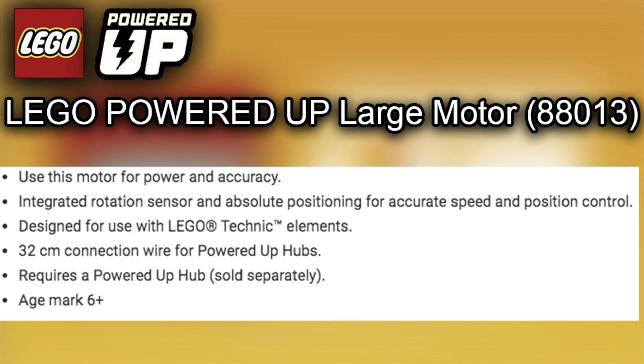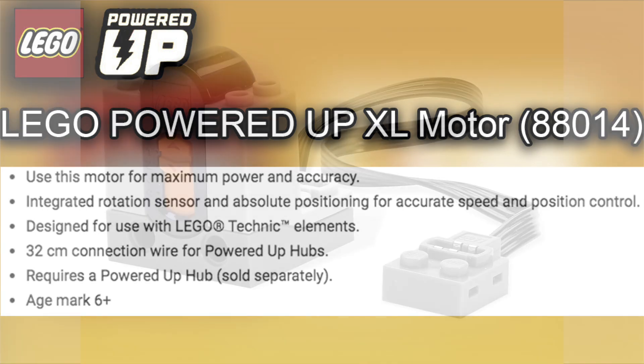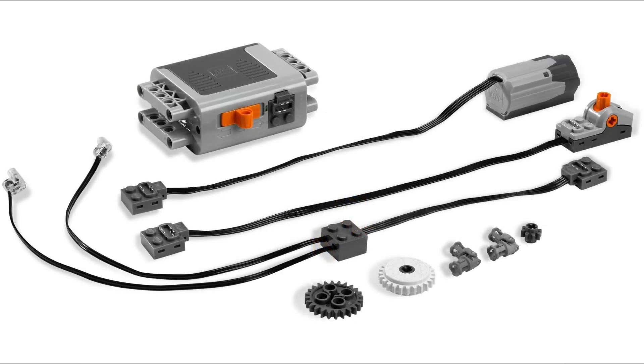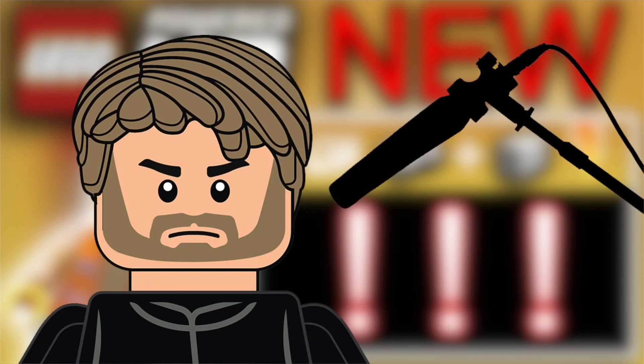We also have the LEGO Powered Up Technic XL Motor — the extra large motor — component number 88014. Use this motor for maximum power and accuracy, with integrated rotation sensors and absolute positioning for accurate speed and position control, designed for LEGO Technic elements, a 32-centimeter connection wire for Powered Up hubs, requires a Powered Up hub sold separately, and age marked 6+. It's basically the same as the large motor but bigger with more power — it's the most powerful motor in the LEGO Powered Up line at present. We might get an even larger motor in the future, but that's what we have so far.